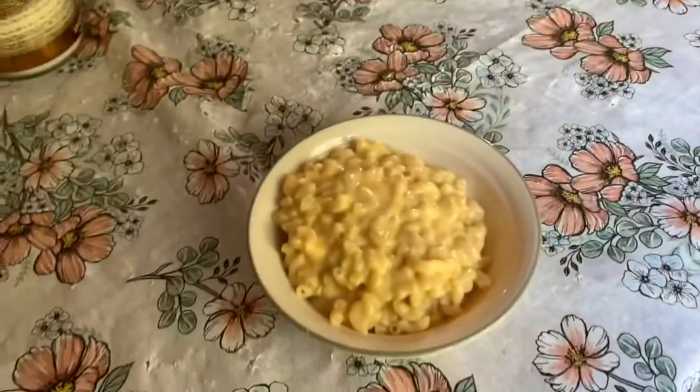I want to go a little easy on the mac and cheese — that is a lot. But yeah, that is how we make macaroni. That's how I make macaroni. Nobody else here really eats it as religiously as I do, but that's how I make it. Would recommend.